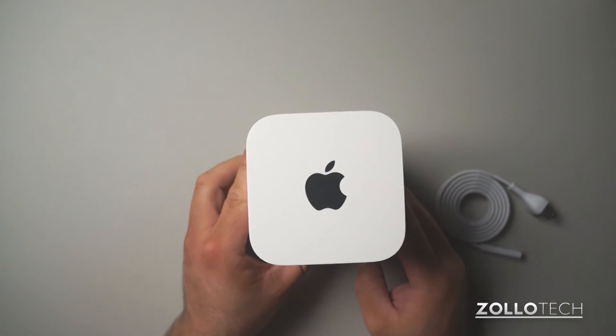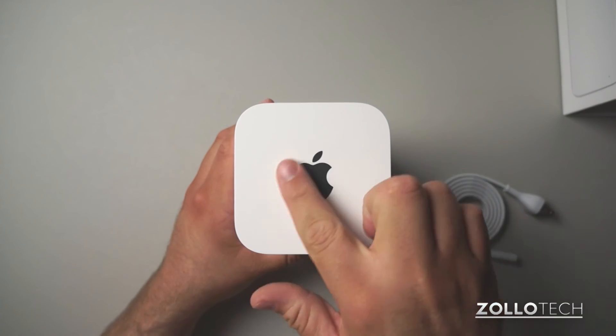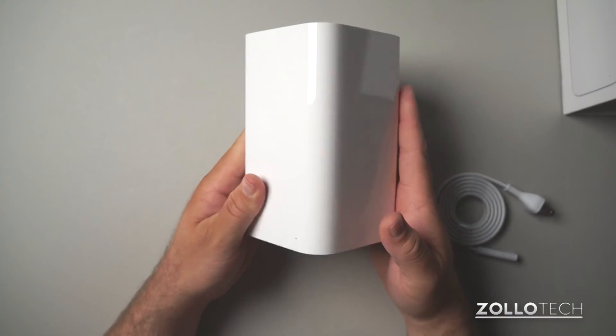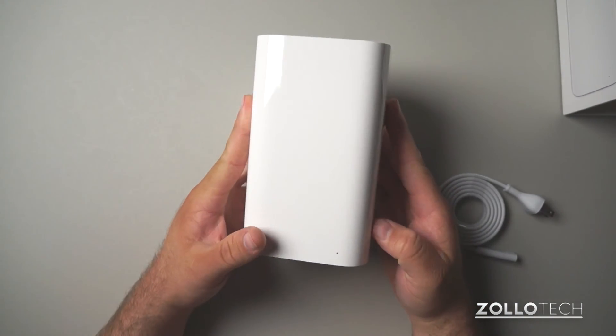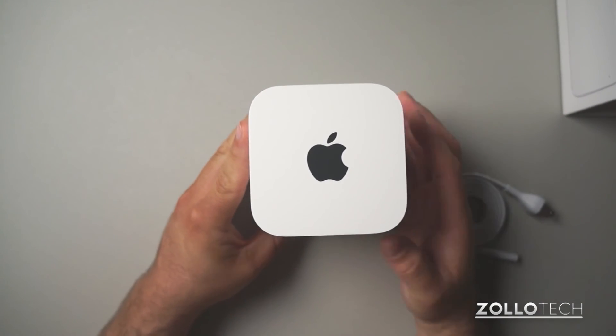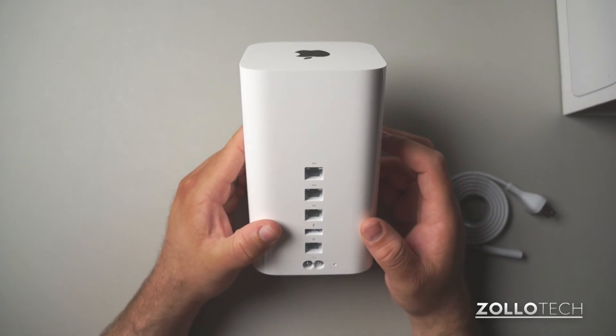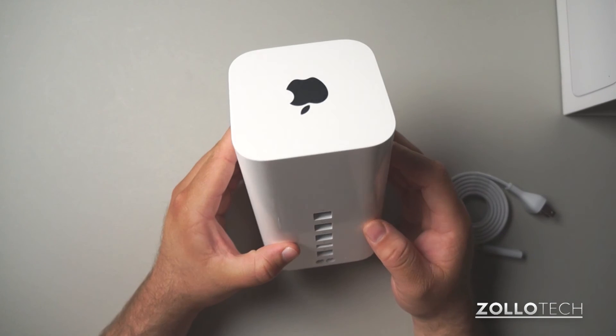I'll go ahead and plug this in and begin using it. I think it looks pretty good — I like the black on white here. It's really nice, although it's going to sit in a corner. It should be really nice to do all my backups and be plenty fast. It'll be nice to have this for the next few years, and hopefully it lasts as long as or longer than my other Time Capsule did.